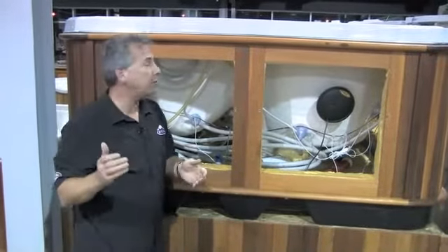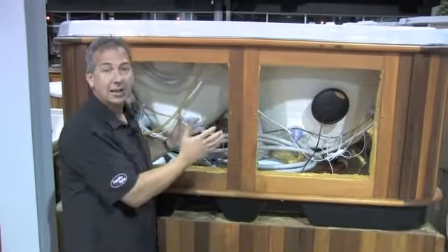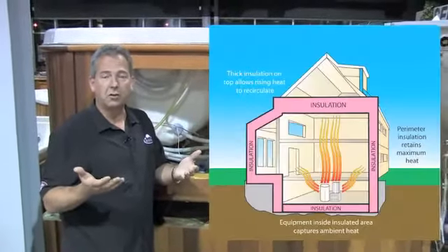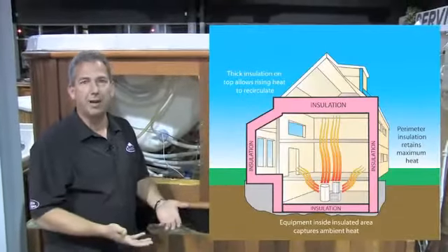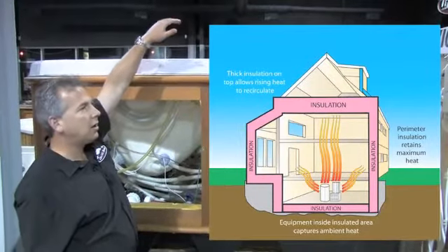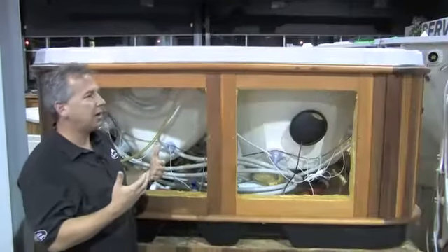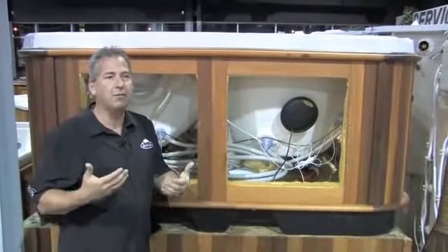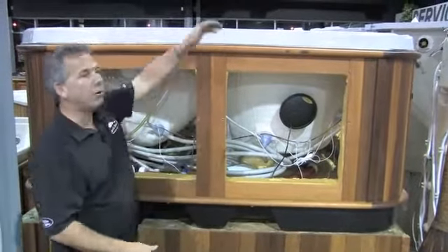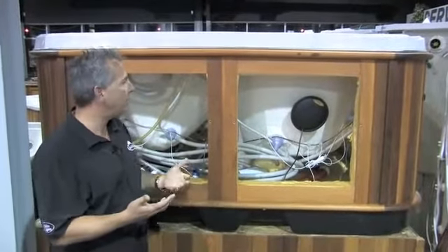The other thing to consider when looking at how well a tub is insulated is where the insulation is. If you look at your house, the vast majority of insulation is not in your basement — it's in your attic. The insulation on top of the tub is every bit as important, or more important, than the insulation underneath. We're certainly not putting three feet of insulation on top of this spa.